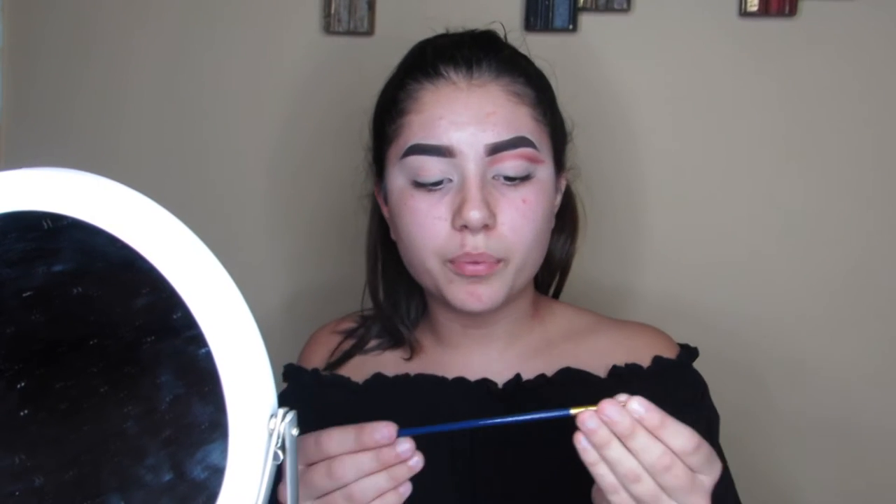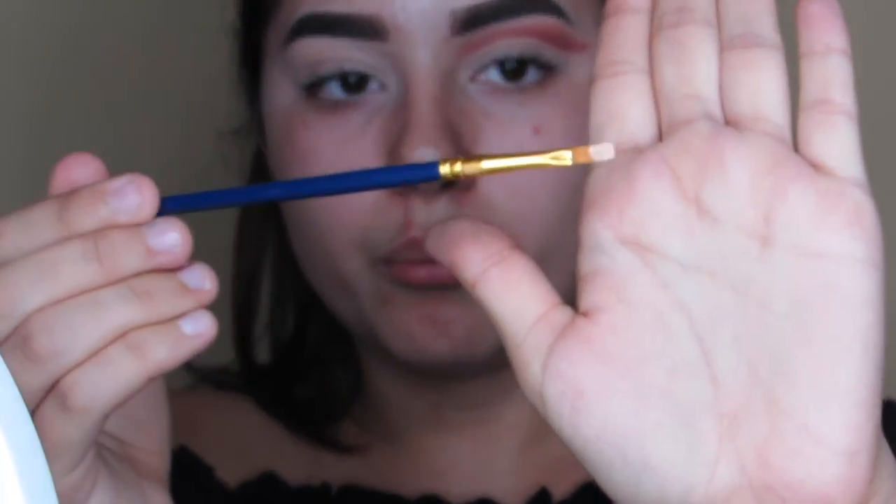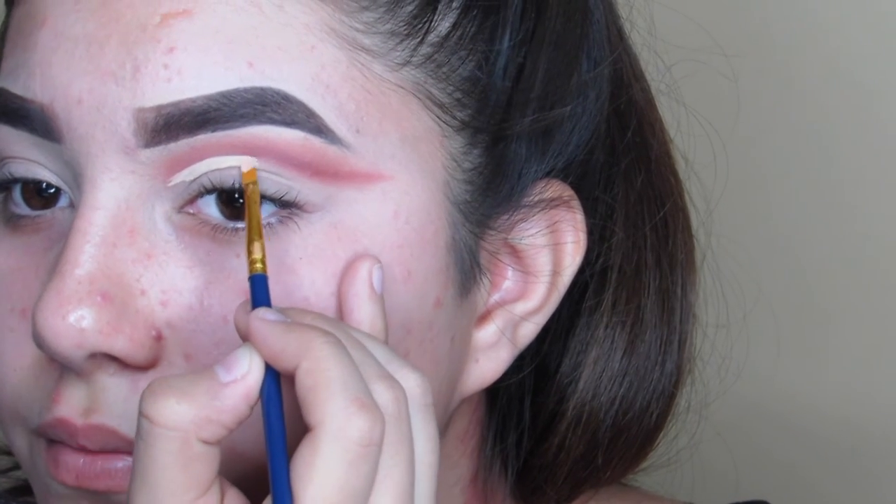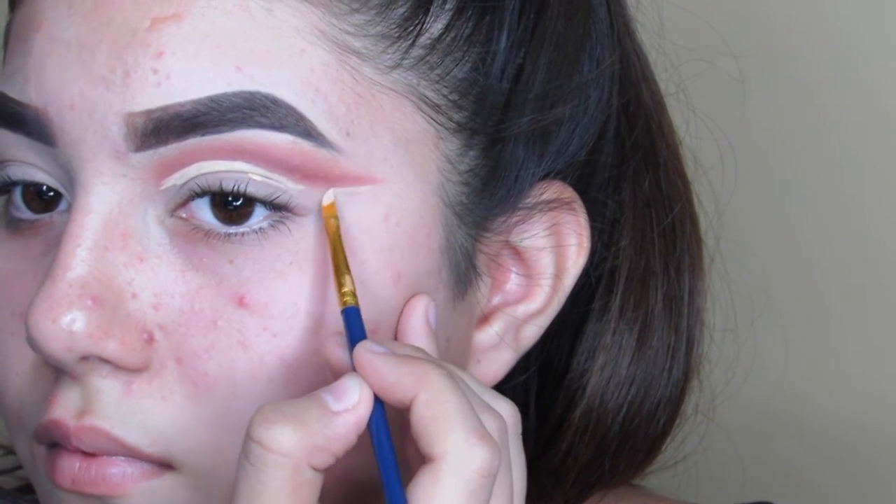I'm using an LA Girl Pro Conceal in Light Ivory. I like using paint brushes — I know it sounds weird — but honestly paint brushes go in and cut and get a really precise detail in every eye look. I'm using a Master Stroke Shader brush number two, just a small brush with some concealer, and I'm cutting it. Going back with the Q-tip because adding more concealer to clean it up again will look very cakey.